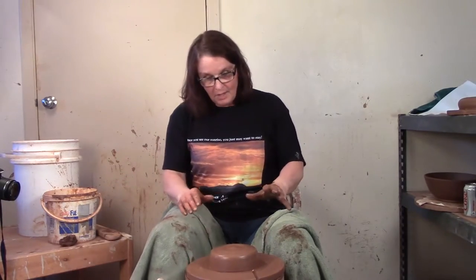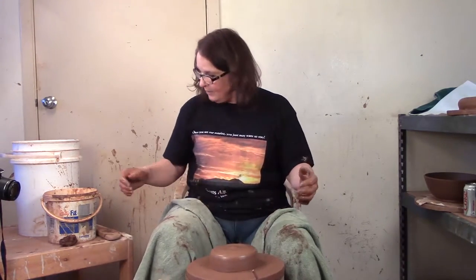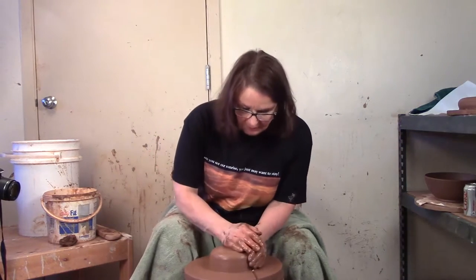Today we're going to put a little bit of fun in the functional. I'm going to throw a donut — not something you'd like to eat, but a hollow tube vessel that we're going to play with later after it's thrown.